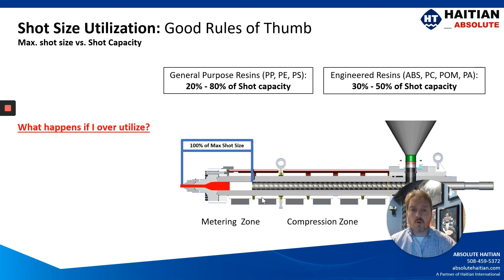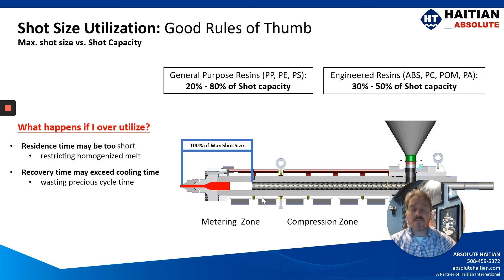So what happens if you overutilize your injection unit? Your residence time may be too long, where you're restricting your homogenized melt, and the recovery time may exceed the cooling time, where you're wasting precious cycle time.